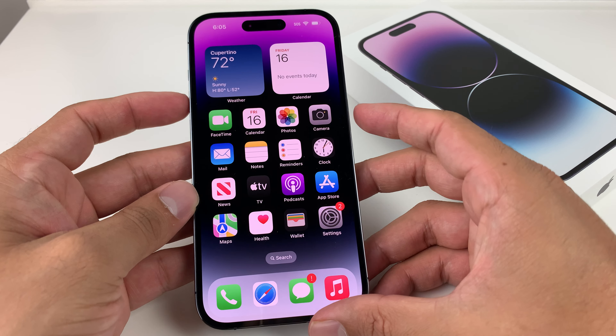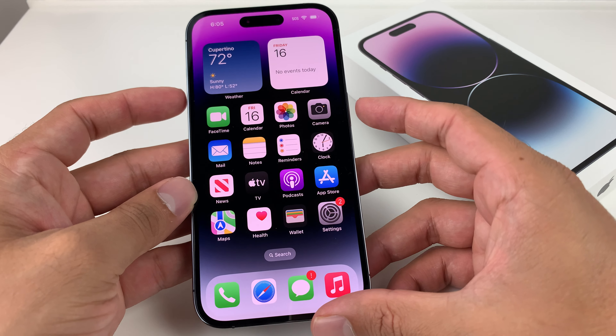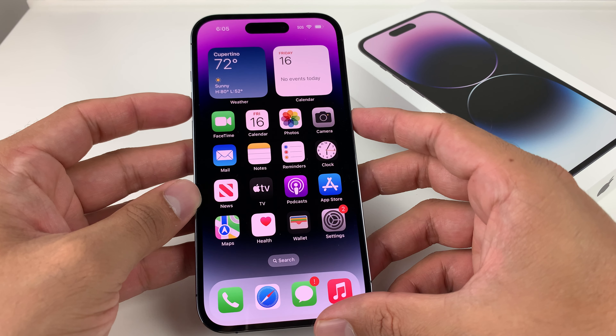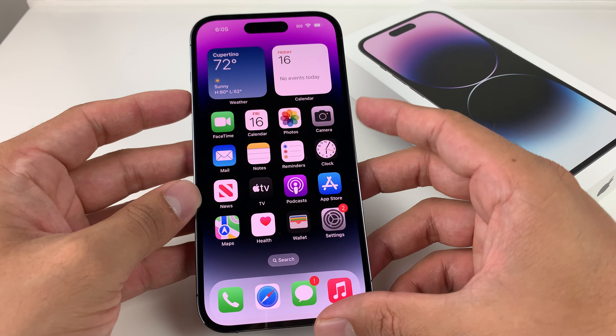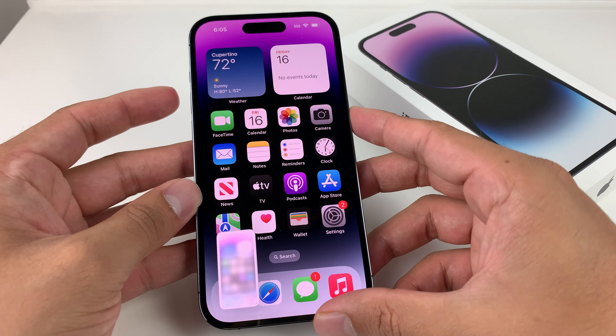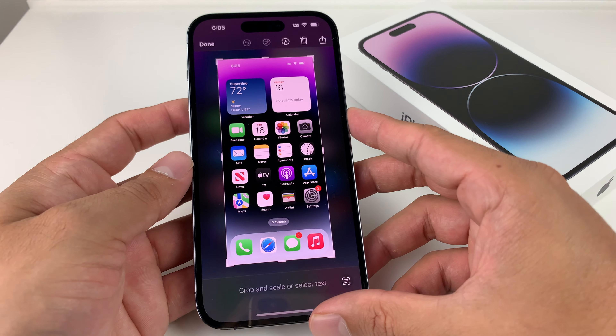So how do you take a screenshot? All you do is simply press the volume up and then the side button at the very same time. You have to do it exactly at the same time with two fingers. Usually you want to do it just like this, and you'll hear a noise if you have your volume up — and we just took a screenshot.